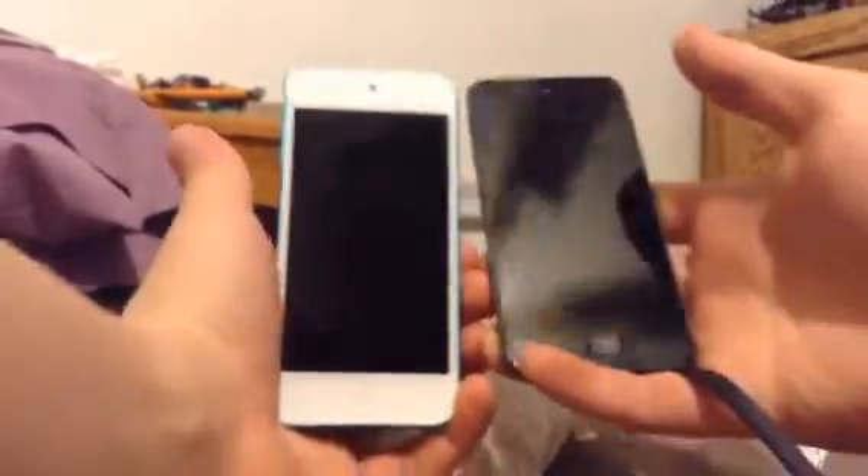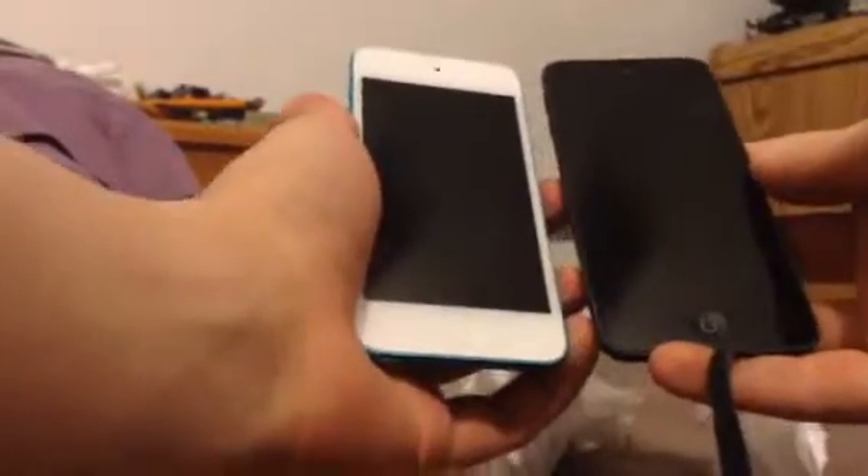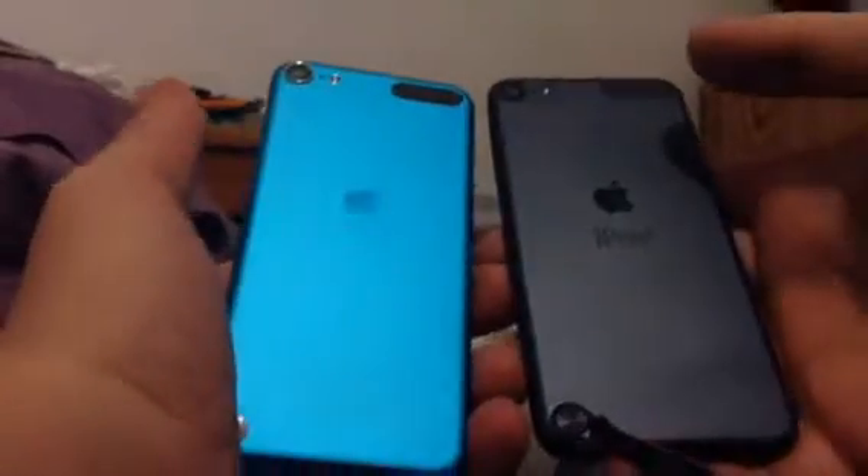My camera keeps falling down for some strange reason, so I'm going to get something to hold it in place — maybe the Apple box. Now that I have the Apple iPod Touch 5, here it is next to my original version, my black iPod Touch 5. There is a huge color difference because this one is black and this one is white and blue. But other than the color differences, their functionality and molds are exactly the same.